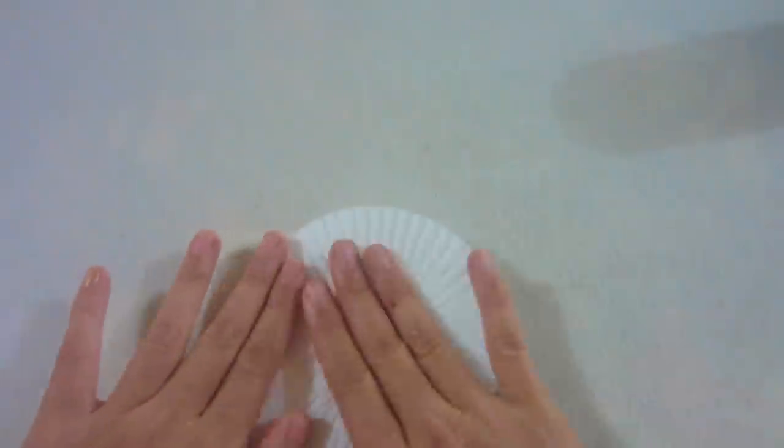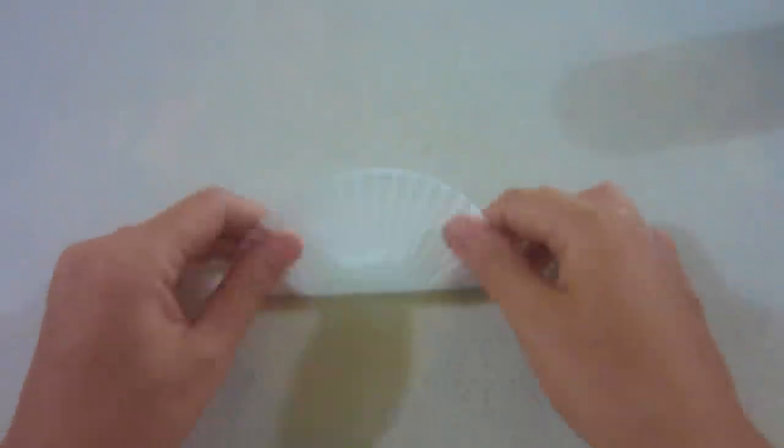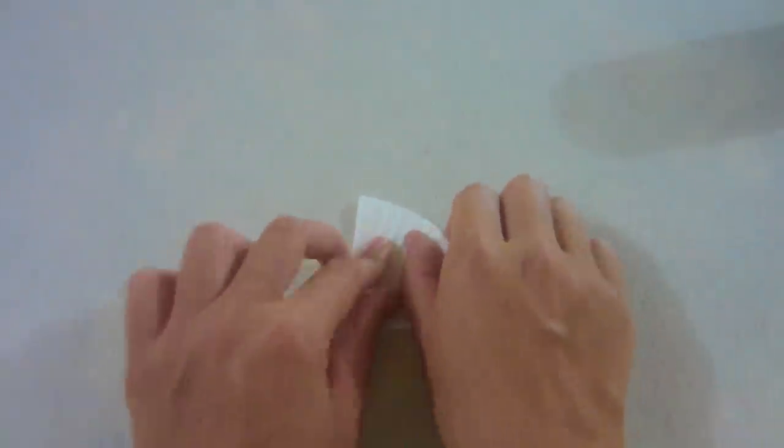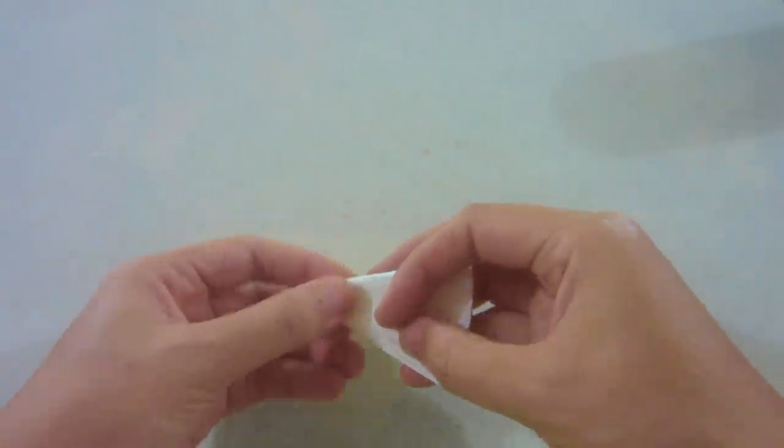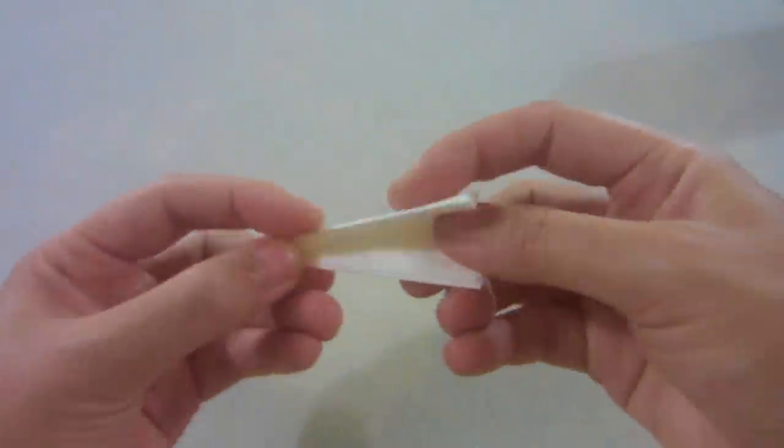First, flatten the coffee filter out. Fold it in half like a taco. Fold the taco in half to make a triangle. Fold the triangle in half. Do it one more time.